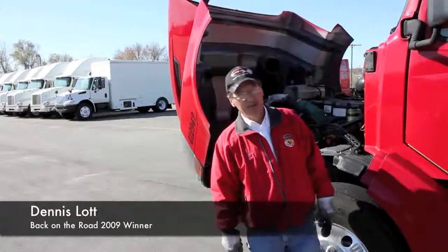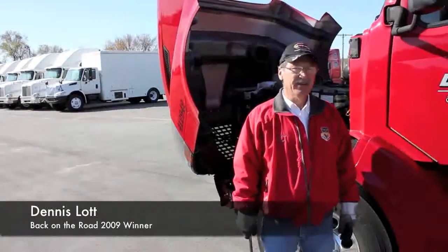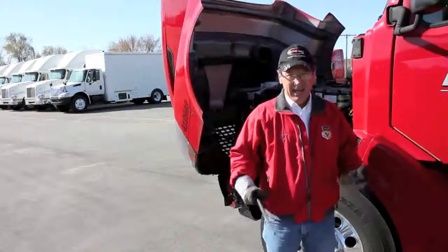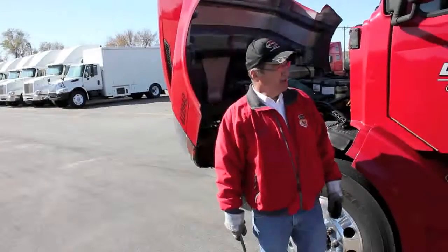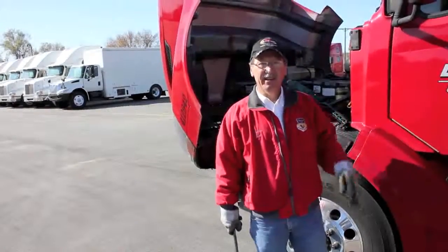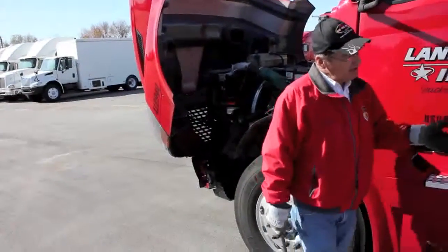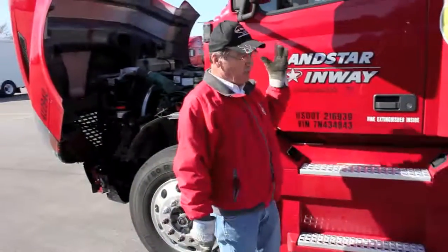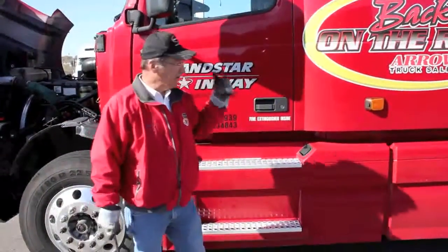Hi, I'm Dennis Lott, the 2009 Aero Back on the Road winner. We're going to do a quick pre-trip on the truck here. This is pretty much how I do it, but you may have different techniques. I think I hit most of the areas you're supposed to hit on a pre-trip. When I get out of the cab and start, I've got my lights on, my four-ways on, and I'm going to start right down through here and go down and around and come back up to the other side of the trailer.